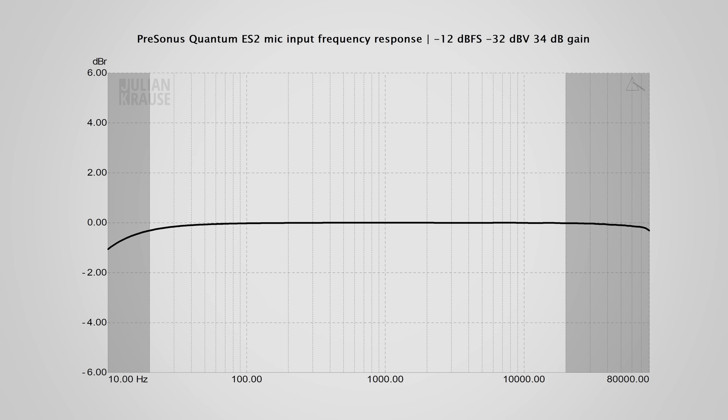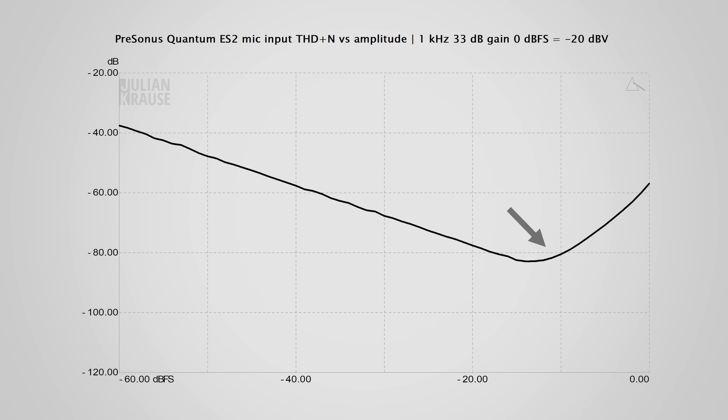The frequency response of the mic input is very flat, meaning all frequencies are recorded equally, which is exactly what we want to see. It's nice to see that this is also the case at the maximum gain setting, because this is where some interfaces tend to struggle. Here's how the response looks with the high pass filter activated in the software, which has an 80 Hz roll-off. The distortion performance is okay, but you can definitely see a rise in distortion towards the maximum level. In practice this is not so dramatic, because for the most part when you set your gain you leave yourself some headroom — typically around -18 dBFS — and then distortion doesn't come into play. While this could have been designed better technically, when you set your gain properly it's all good.